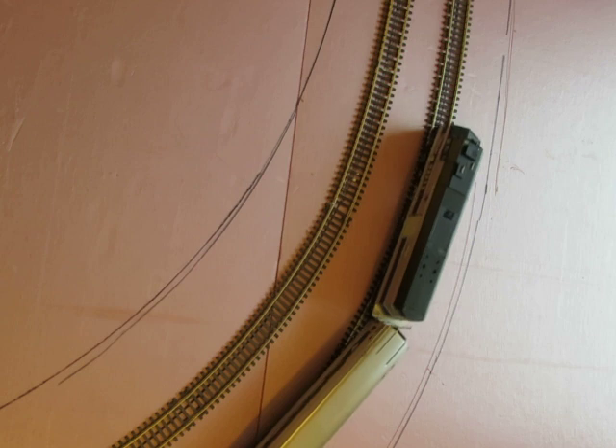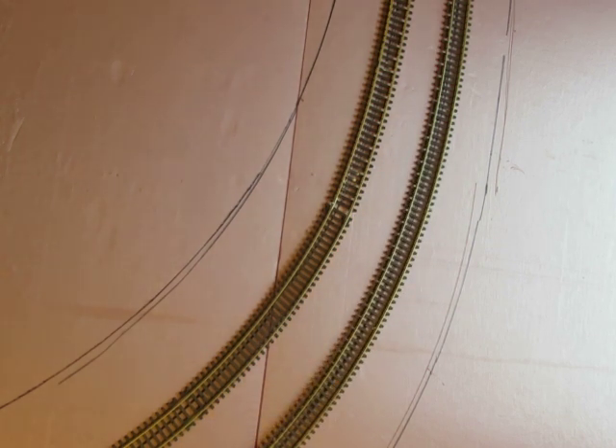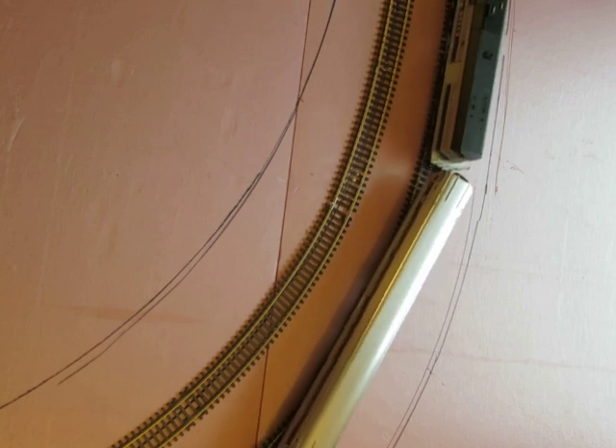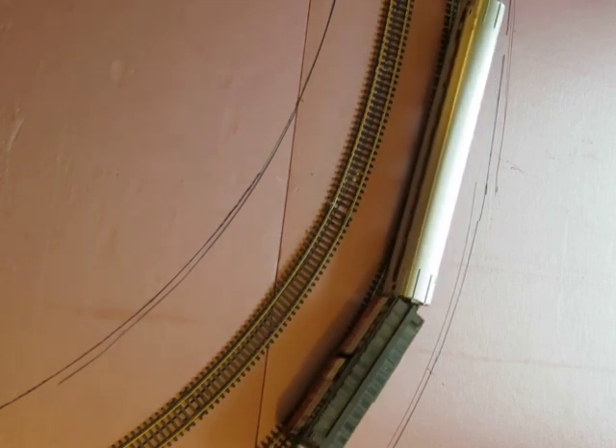Looks and functions okay — not great — but unless I want a bigger layout, which I don't have room for, I need at least two turns that are this radius.